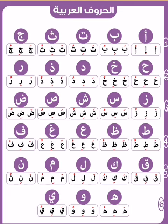Zay: Za, Zi, Zu. Sin: Sa, Si, Su. Shin: Sha, Si, Su. Swad: Swa, Si, Su. Dad: Da, Di, Du.